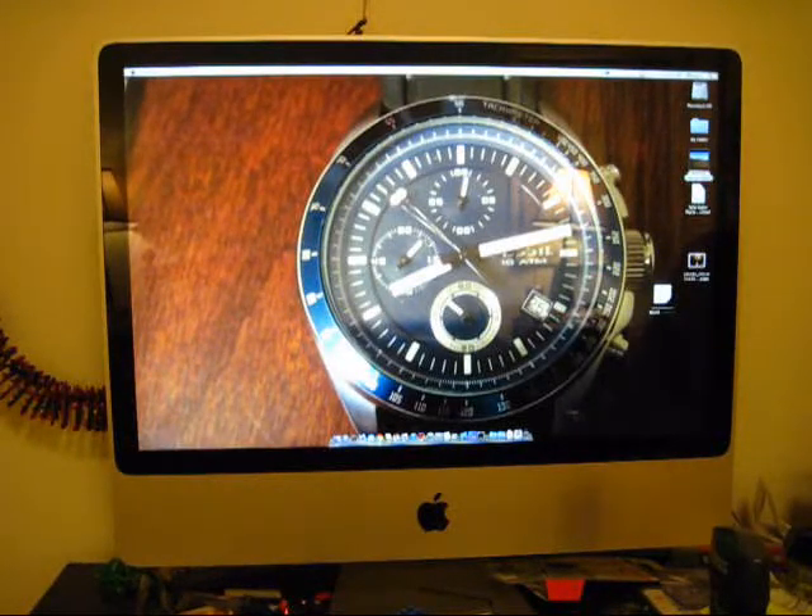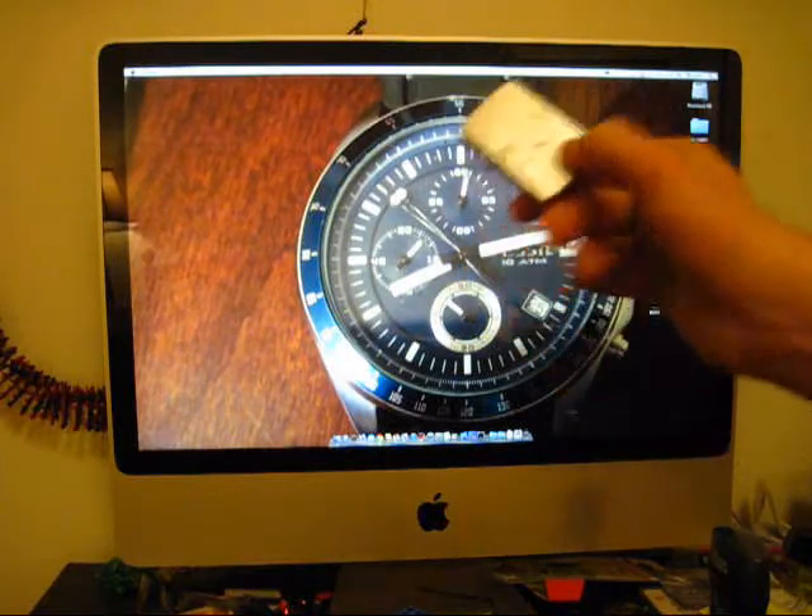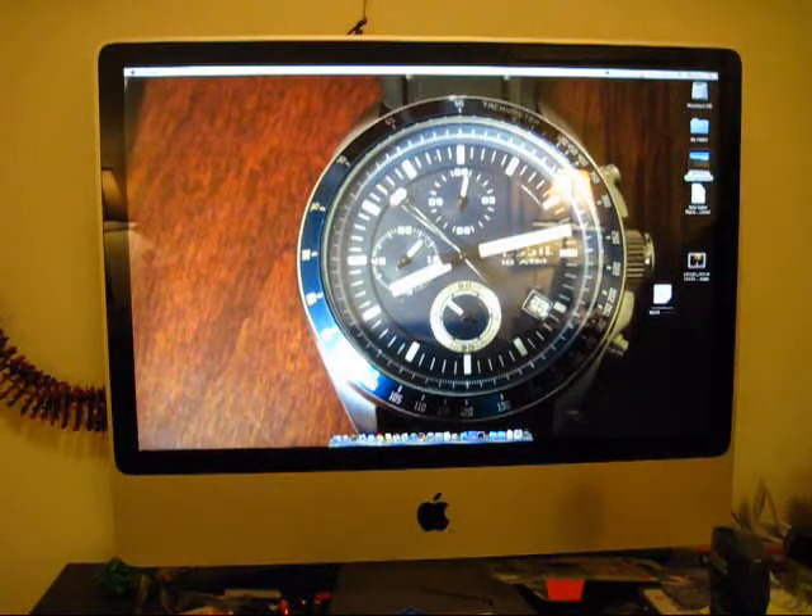I've been on a bit of a Zippo kick lately, and I figured that some of my people who subscribe to my channel for my technology videos have been getting a little bit depressed and sad, so I decided I would actually make an iMac update video. I haven't made a lot of technology videos, and more importantly I haven't made a lot of Apple videos lately. So I'm going to make an update on my iMac, because I actually do have a plan for this, and I would like to explain it to you all.